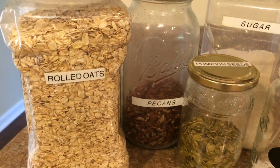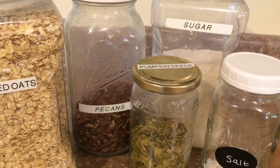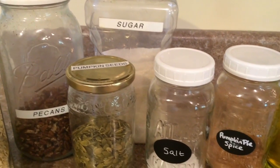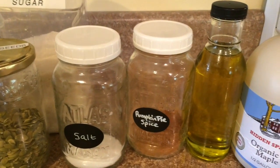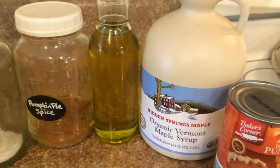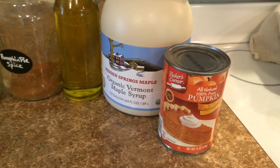Hi guys! For this recipe you're going to need 6 cups of rolled oats, 2 cups of pecans coarsely chopped, 2 thirds cup of pumpkin seeds, 1 third cup of sugar, half a teaspoon of salt, 1 and a half teaspoons of pumpkin pie spice, half a cup of coconut oil or olive oil, 2 thirds cup of maple syrup, and 2 thirds cup of pumpkin puree.